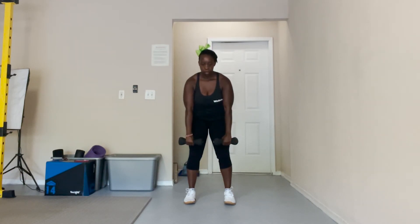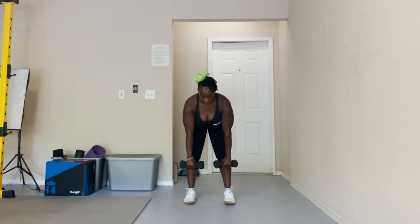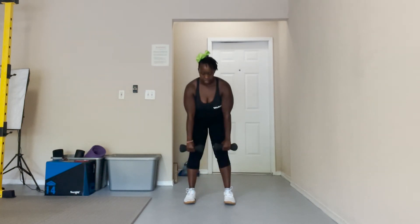You're going to move, hinging from the waist, pushing those hips back, nice and straight contraction in the hamstrings, bringing it down to about your ankle area, pushing it to the ground as you lift up.